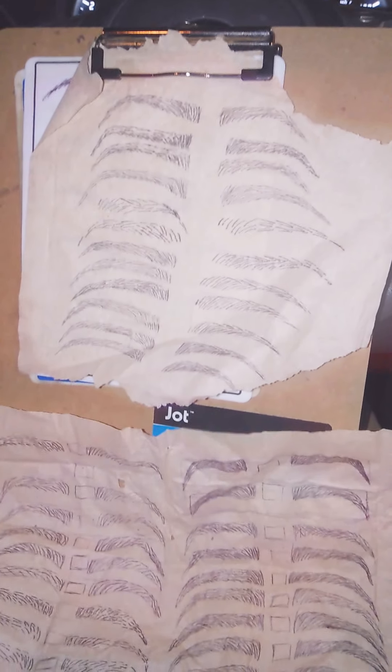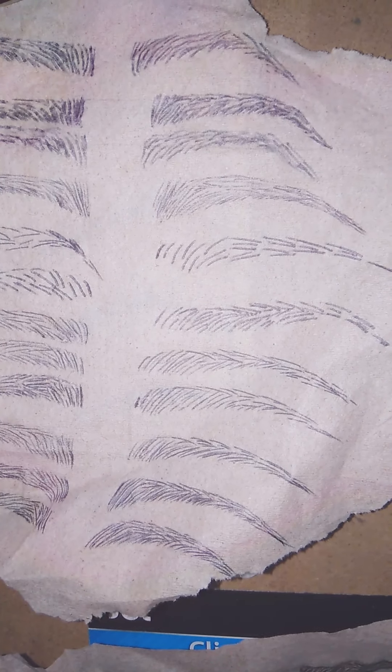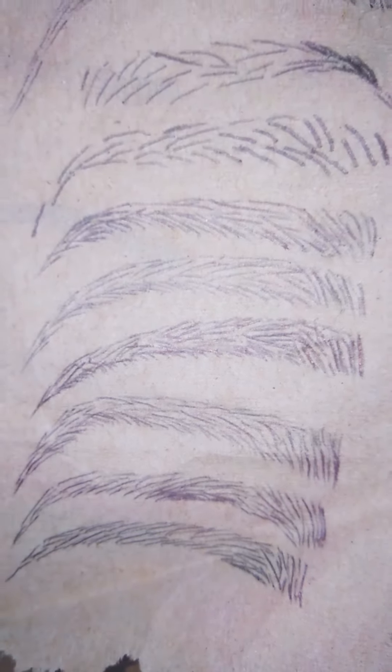Hello, this is Minnie Craig Gomez, and I've been practicing on some brown paper at work on my eyebrows with a pen and some basic brown paper that you roll out and dry your hands with. So this is what I've drawn so far.